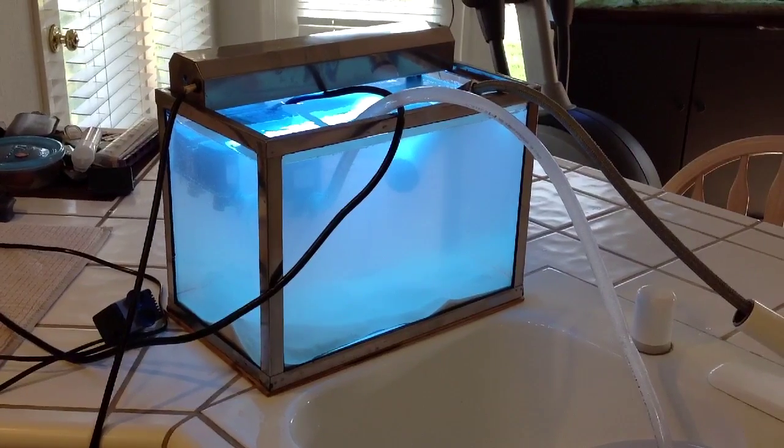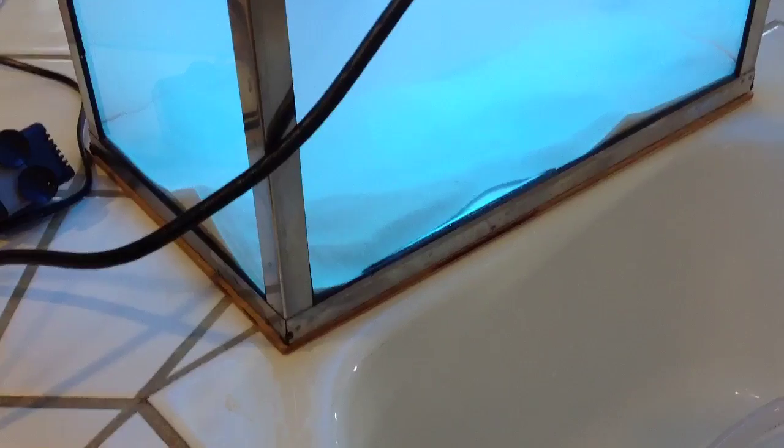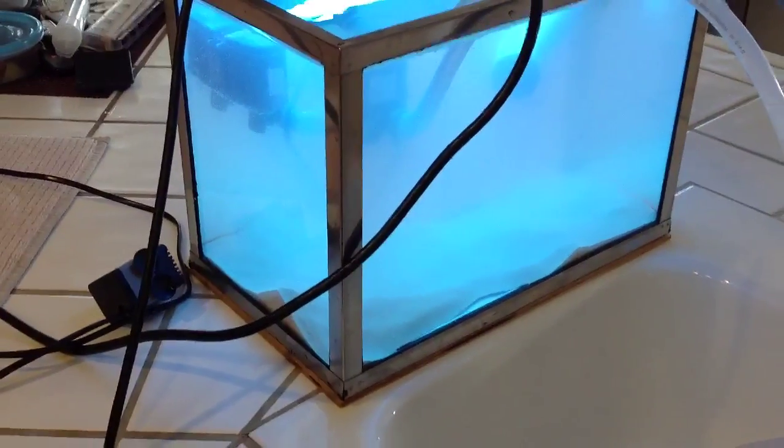So I went up to the attic and got it, and it's still in great shape. My dad had reinforced the bottom — I don't know if you can see it there — with plywood to keep it square and straight all these years.